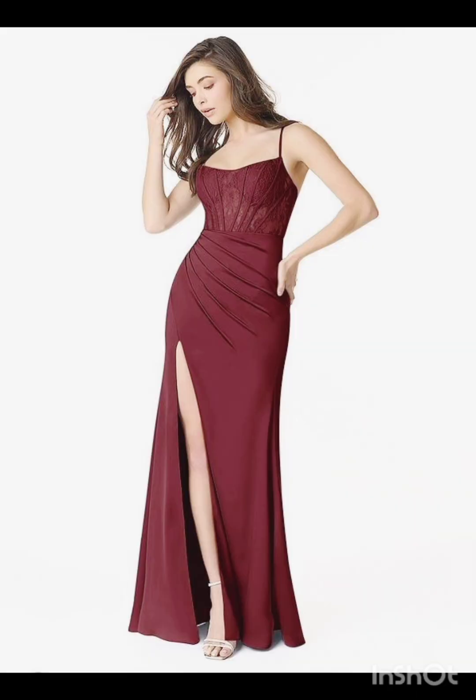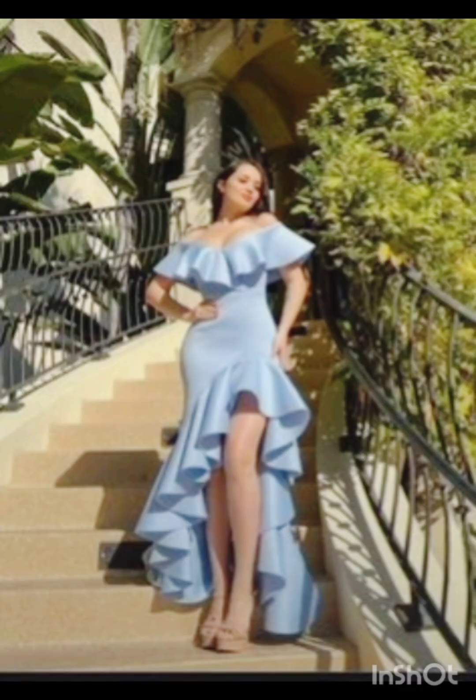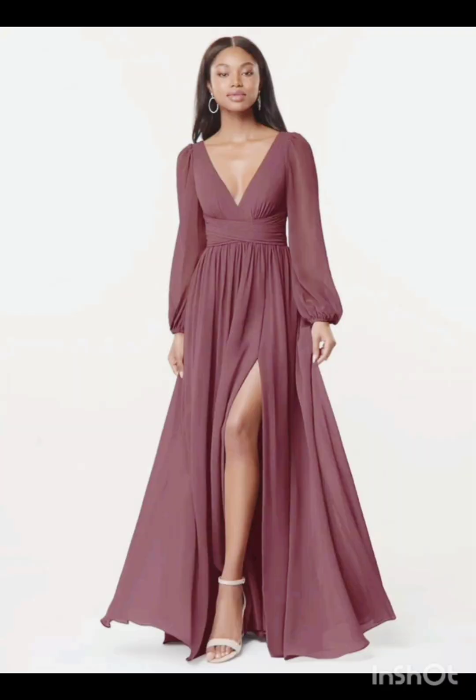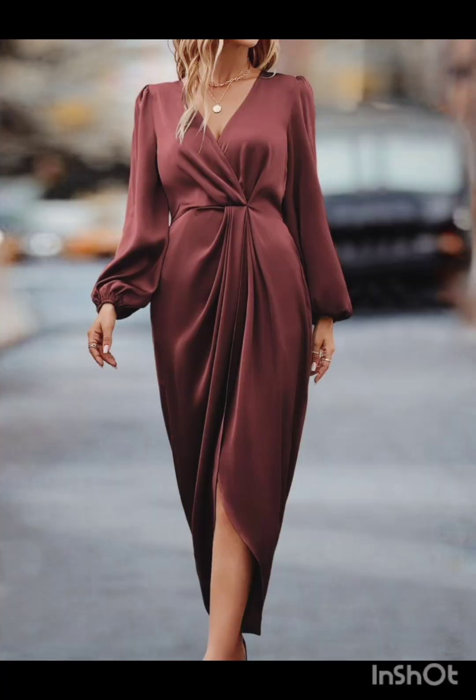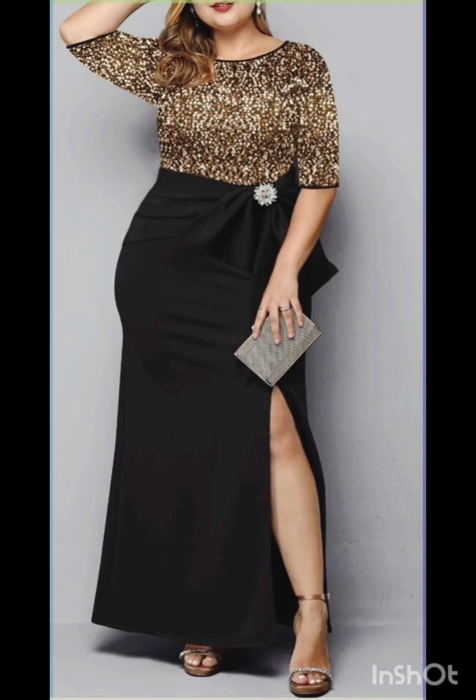With a western twist, consider a sophisticated bodycon dress with subtle western-inspired details. Opt for a knee-length or midi bodycon dress in an elegant fabric like lace or crepe. Here are some ideas.